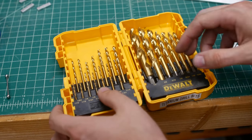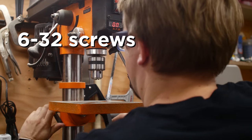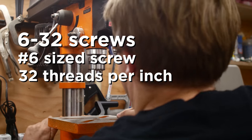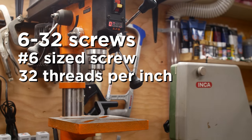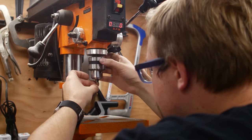Before we continue, we need to do a crash course on screw terminology. The stop-motion armature book often mentions making holes for 6-32 screws. '6-32' refers to the size of the screw — number 6 — and the thread size — 32 threads per inch. It's easiest to consult a chart to determine exactly how big a number 6 screw is. There are also fine and coarse threads, but that's another issue entirely.